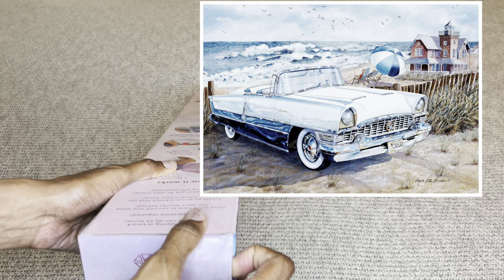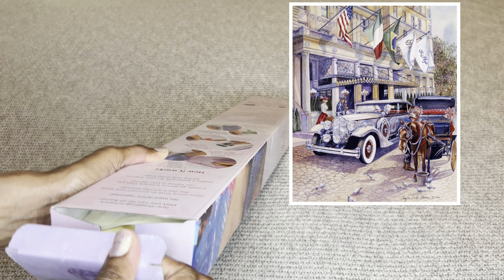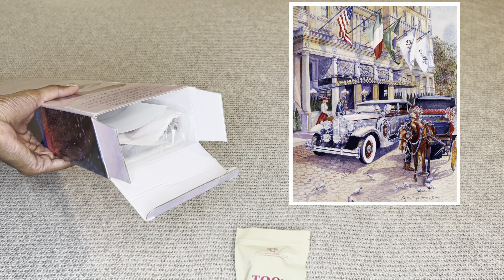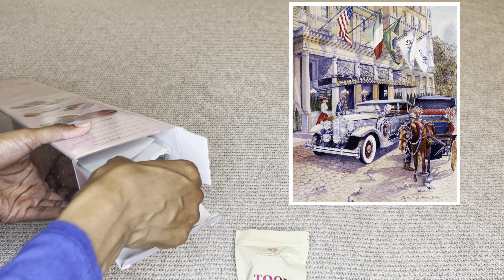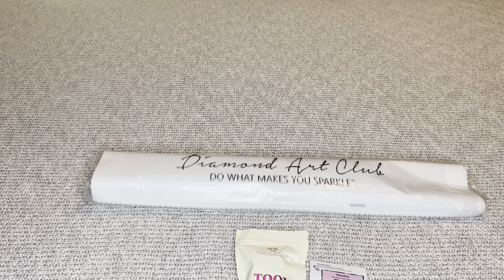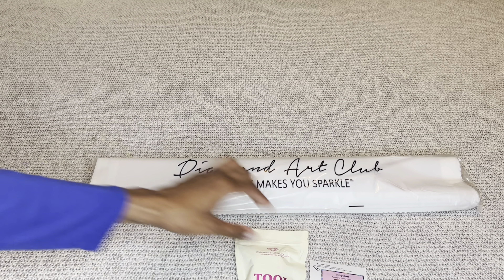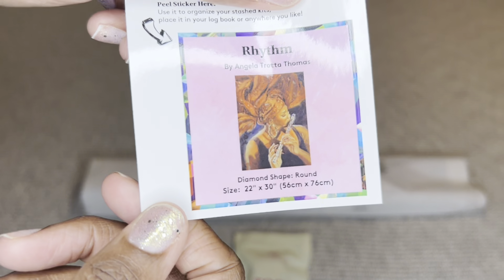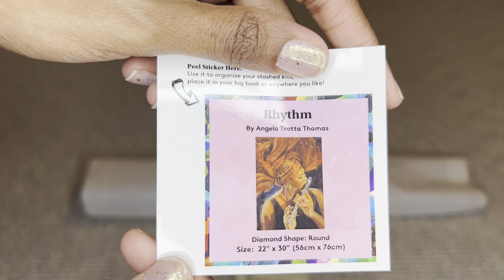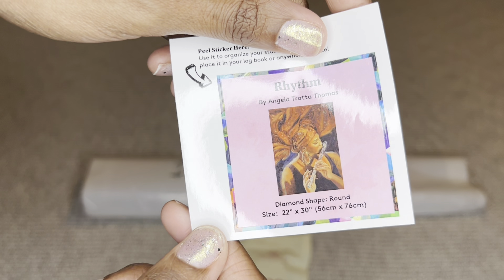This woman is absolutely beautiful. When I looked on Angela's socials, I didn't see anywhere where she said who she was inspired by with this image, but when I first looked at it I immediately thought of India Arie, the singer. To me it looks just like her — India wears those wraps as well. I don't know if India plays the flute, but that's who I thought of. I love the colors, I love everything, it's just so pretty.